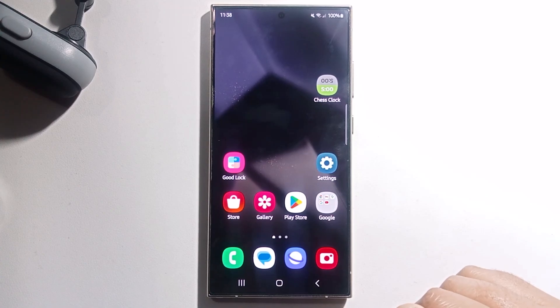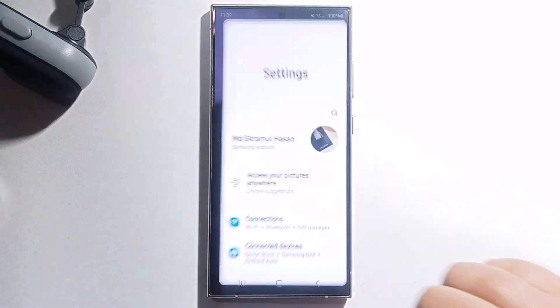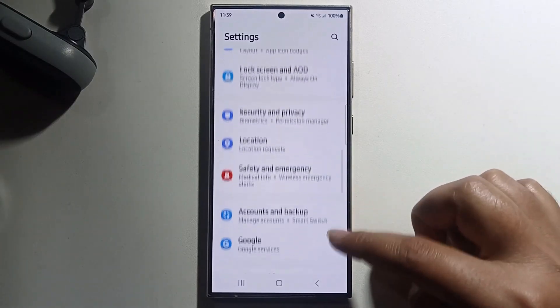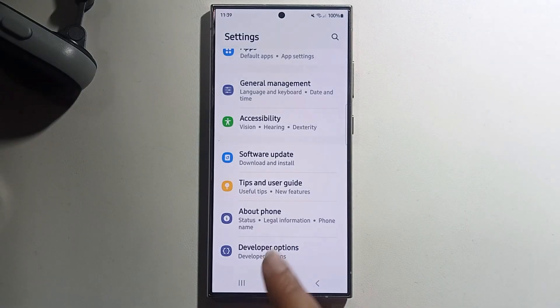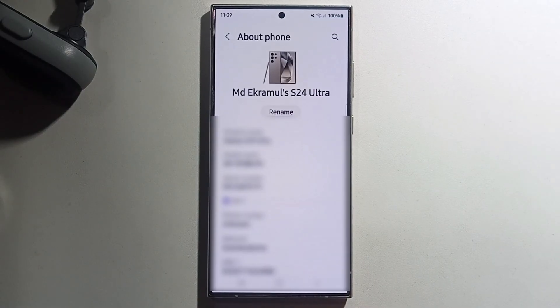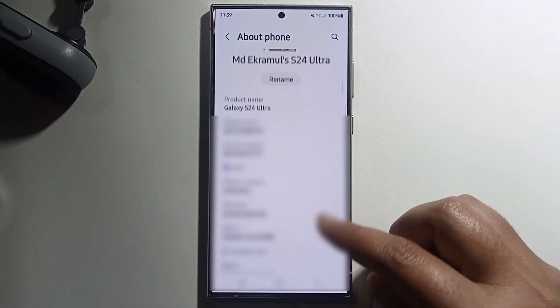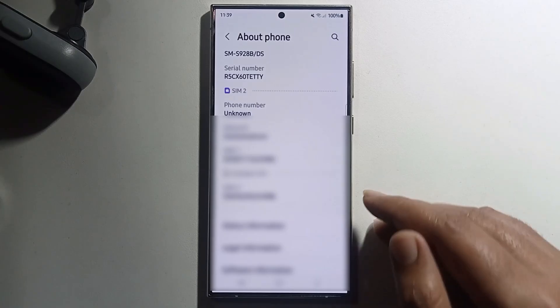Hey guys, today I'm going to show you how to check warranty on Samsung Galaxy S24 Ultra. First, open Settings, scroll down, click on About. It will show the product name and you just copy your IMEI number.